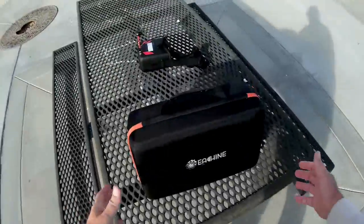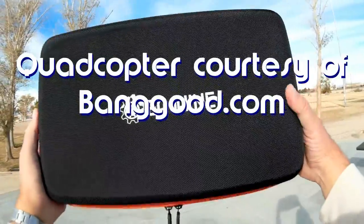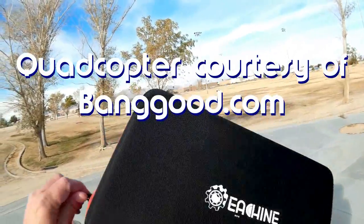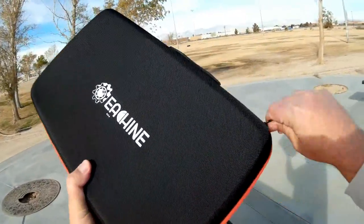Good morning! Quadcopter 101 here. What I got for you today is a neat new quadcopter — this is the Isshin Racer 130. Now what is the Isshin Racer 130? Let's open this up and see what we got inside here.